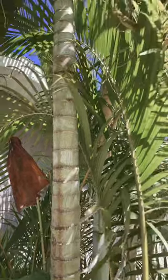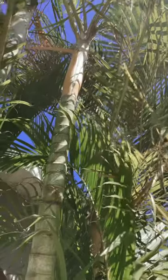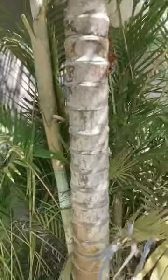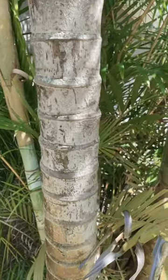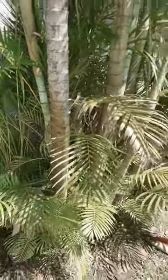I planted this from a handful of areca palm seeds maybe about 15 years ago, and I've continuously trimmed it back. You can see some of the older canes have definitely been beaten up by the hurricane winds that have come through, but they really look great.